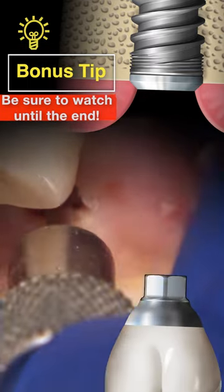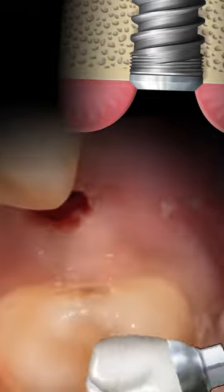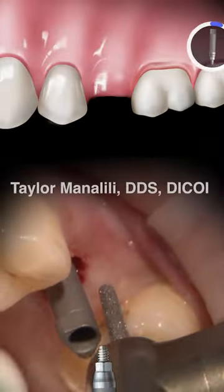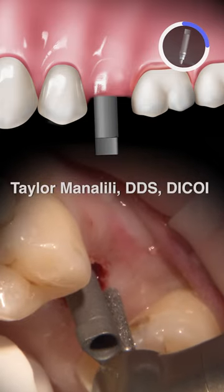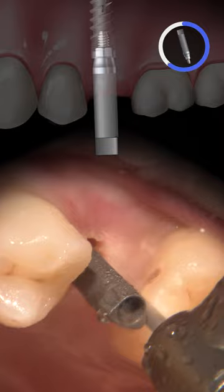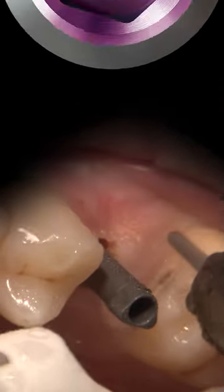My plan for this restoration is a screw retained crown. This is a straightforward restoration and wonderful for long-term maintenance. When evaluating this path I want to make sure I have a nice guide plane on each adjacent tooth. These planes should be parallel to the long axis of the implant, which is represented here by the scan body.